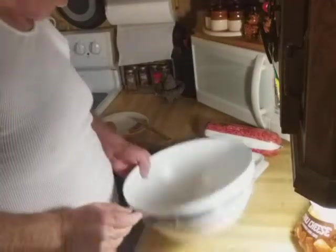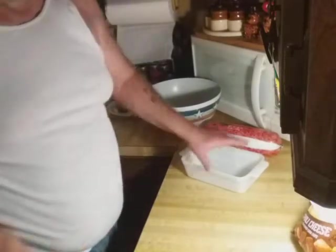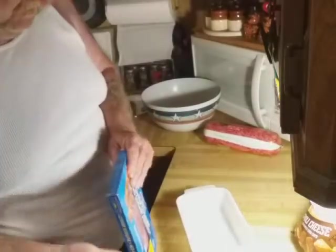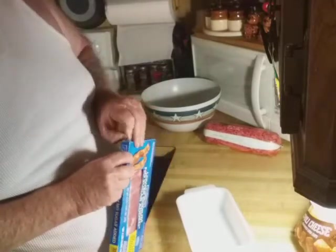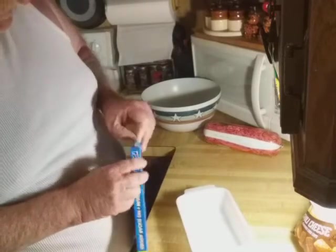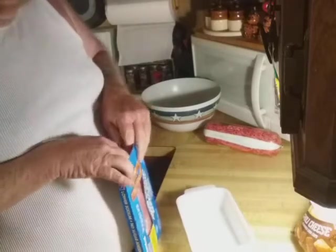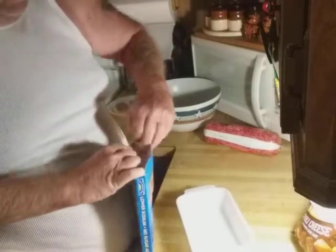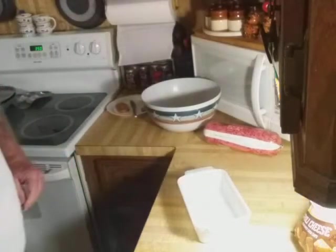Let me see here, set this aside. I am going to make a bacon-wrapped, cheese-filled meatloaf, and let's just see how it turns out. My only concern — and I've never done this before —